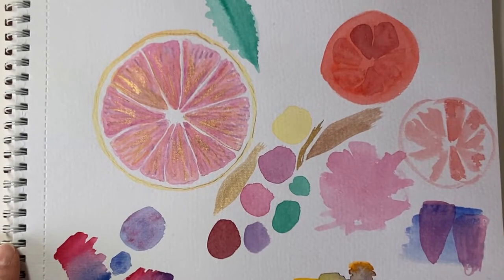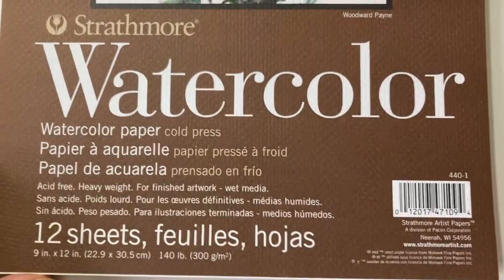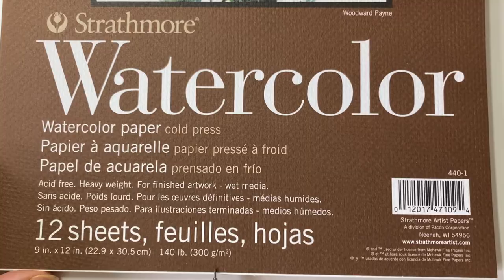I've been trying out some of those paints, swatching them and giving them a try together to work out which colours will work best together and which layer nicely. I'm now going to use those colours to make a painting — slices of grapefruits and blood oranges together.